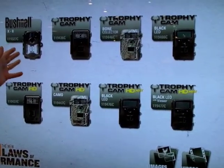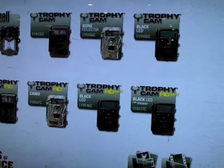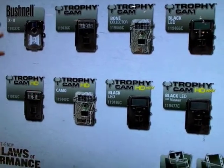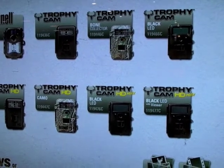We start all the way down at our X8, which is a new camera for Bushnell. This camera, just like all the other Trophy Cams, also has night vision video capability and time-lapse mode for taking pictures on your food plots.